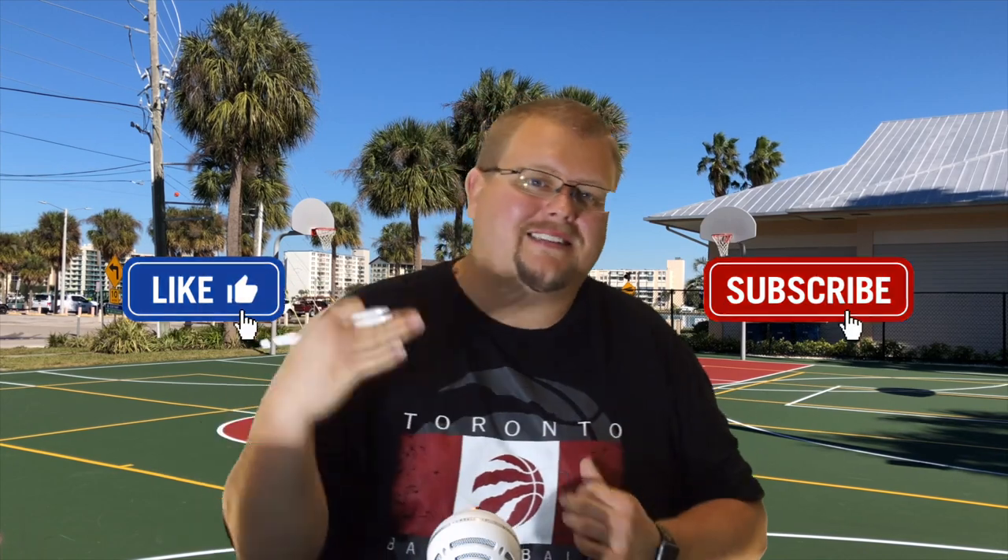Hello three-on-three basketball coaches and basketball players. My name is Alan from House Basketball Training and today I'm going to give you a very simple, easy, and successful strategy on how you can win more three-on-three basketball games. Let's get down to the clipboard. I'm going to show you the offense and I would love to know your comments below on what you think of this simple strategy.